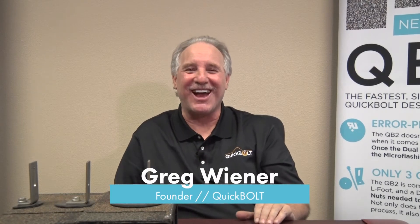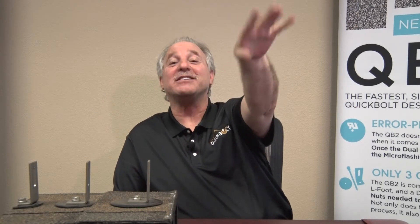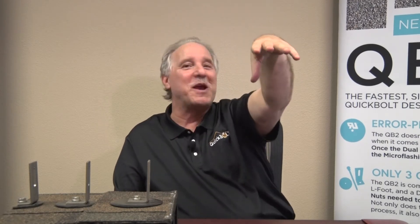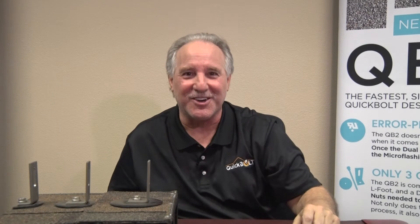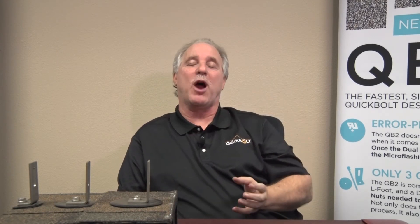Hi, welcome back, this is Greg. This is our fifth video in our series and guess what — this will be it, you won't have to listen to me anymore unless you want to. We do have some new products coming in the future, but that's not part of this conversation. What I want to talk to you about today is the final part of all the Quick Bolt products we have in the marketplace today.